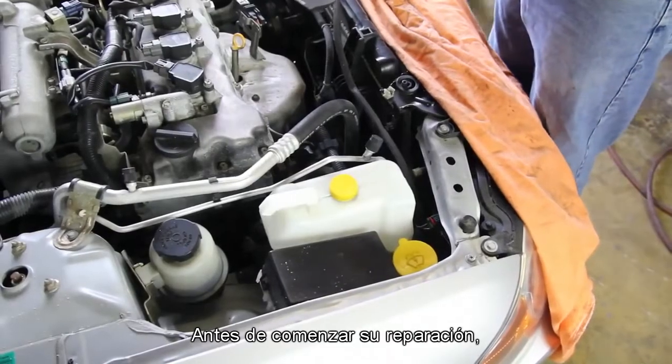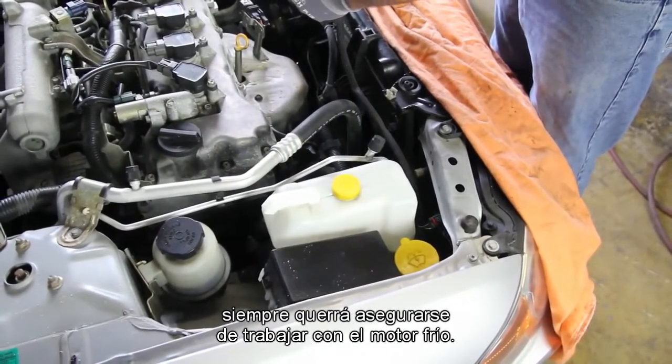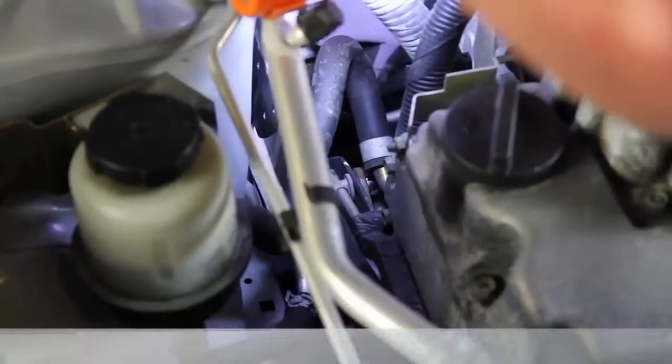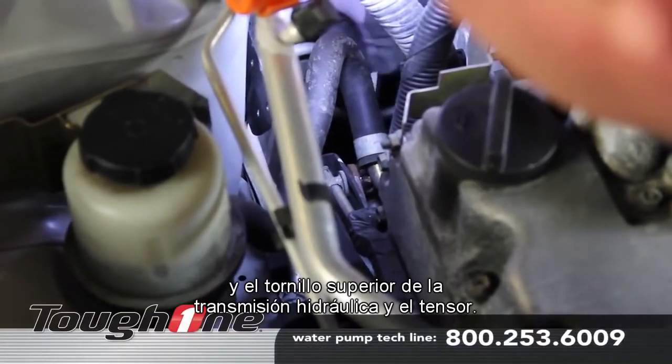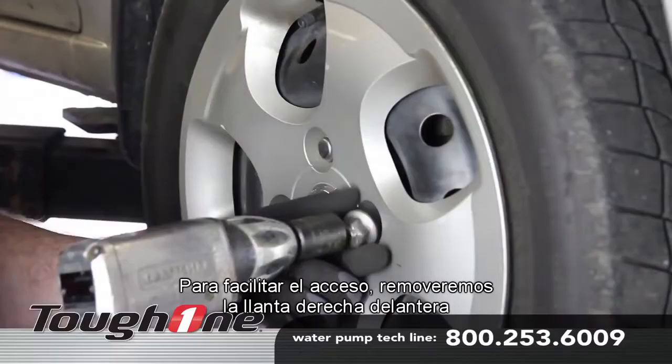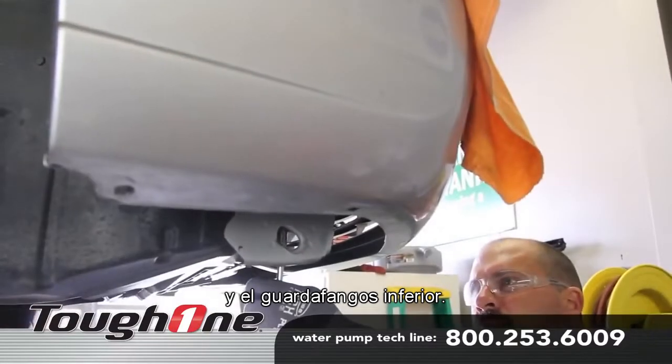Before starting your repair, you always want to be sure you're working with a cool engine. Loosen the four water pump pulley bolts and the upper power steering bolt and tensioner. For ease of access, we'll remove the right front tire and lower splash shield.